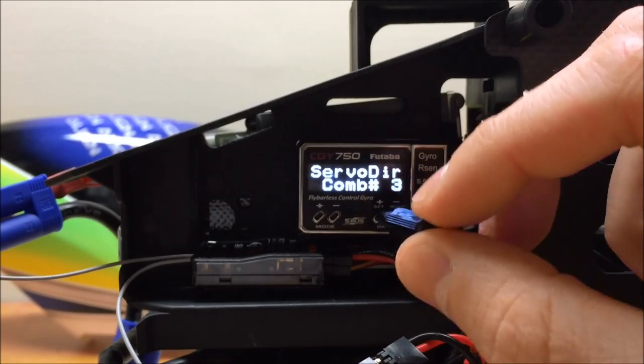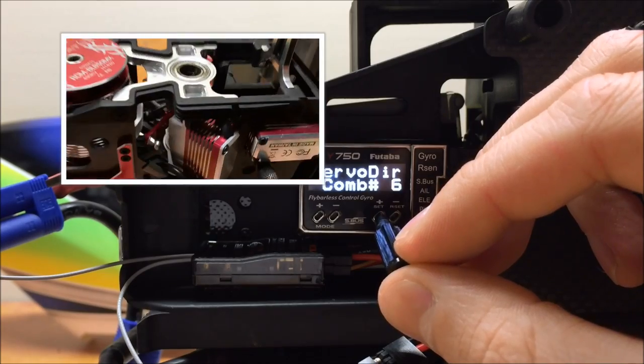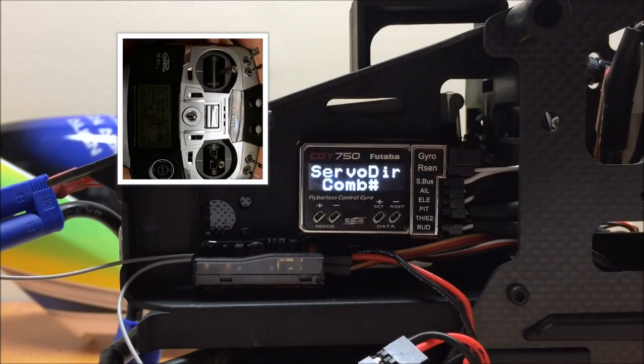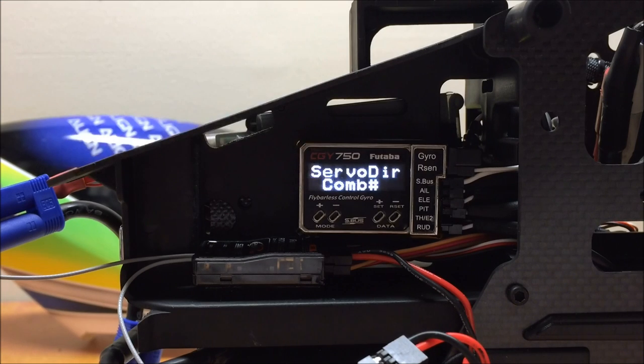On my model, one servo wasn't moving with the others, so I adjusted to the next combination. With combination two, two servos moved together but the elevator servo did not. With combination three, all three servos worked together. You can keep scrolling to find one where the servos respond exactly to the stick. At combination six, positive collective moves all three servos up and negative collective moves them all down. I'll go with combination six as it means fewer reversals later in the setup.